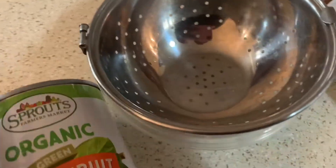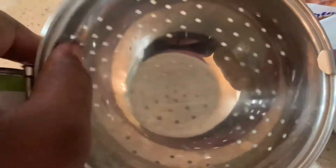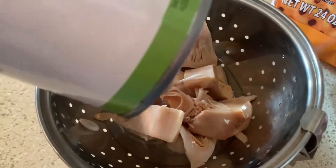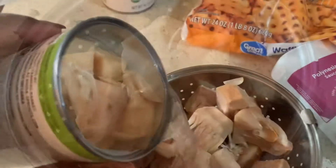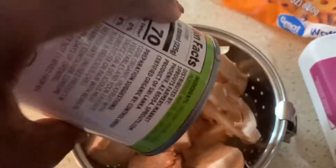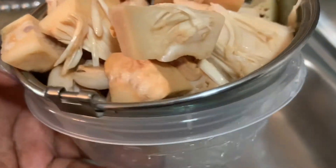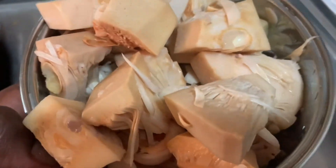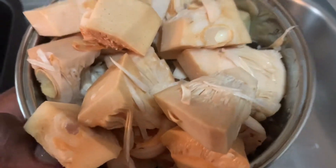First thing we're gonna do is drain this jackfruit. I got my clear bowl — we open that jackfruit up and put it in there. We empty out the brine that it soaks in, and any excess will just drip off. We're not gonna leave it in this; we're gonna soak it in a little mixture, so let's get to that.